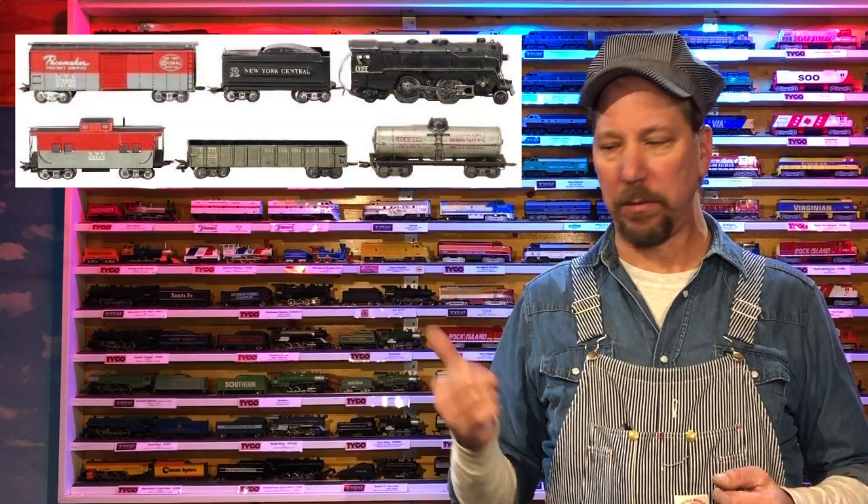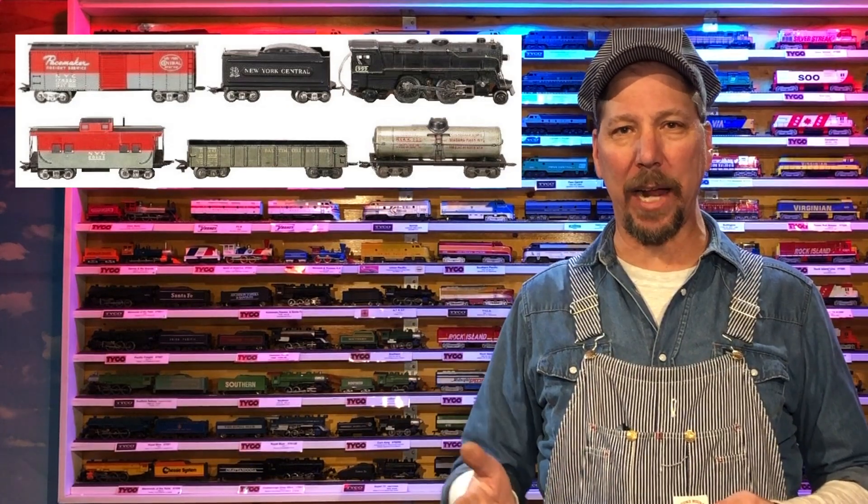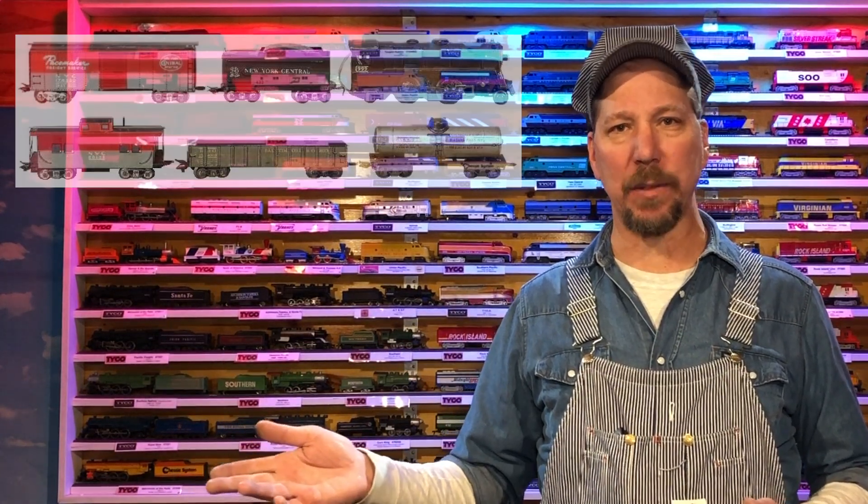I came across this picture online and thought I had that locomotive. Sure enough, I found it in one of those vintage store haul videos. Now it's time to fix this one up. The 999 was the first die-cast locomotive Marx made — they had it for a long time. Bulletproof, but it's ugly.